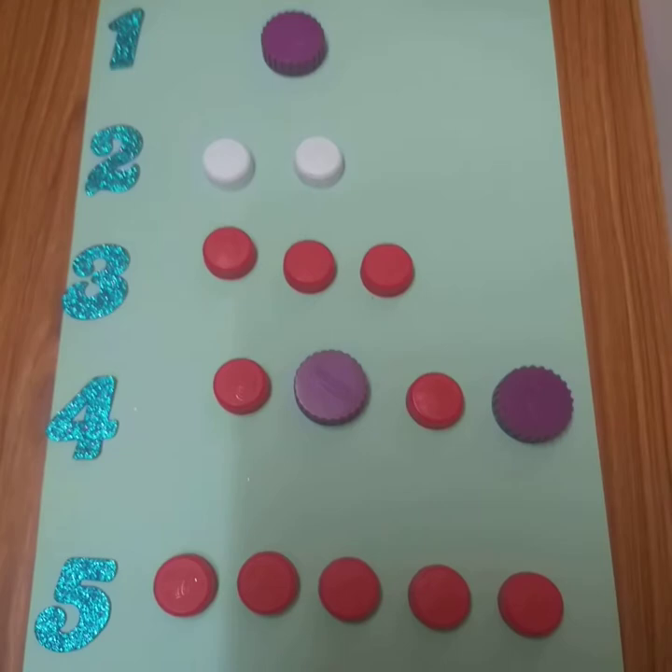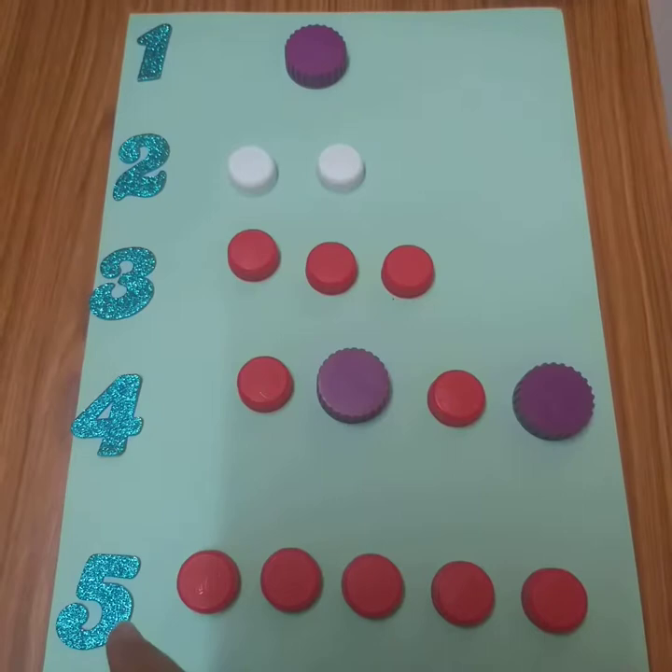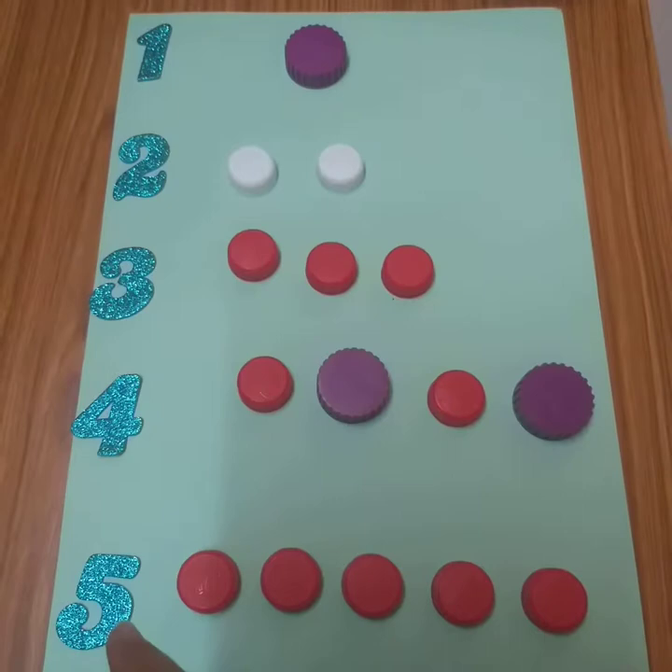We can call this activity 'best out of waste' also. We have all the caps from waste bottles, and we can write numbers from one to ten or one to five and do this activity. You can take other things also, whatever things you want. You can take colors, you can take vegetables — we will do one activity of vegetables also. Thank you so much.